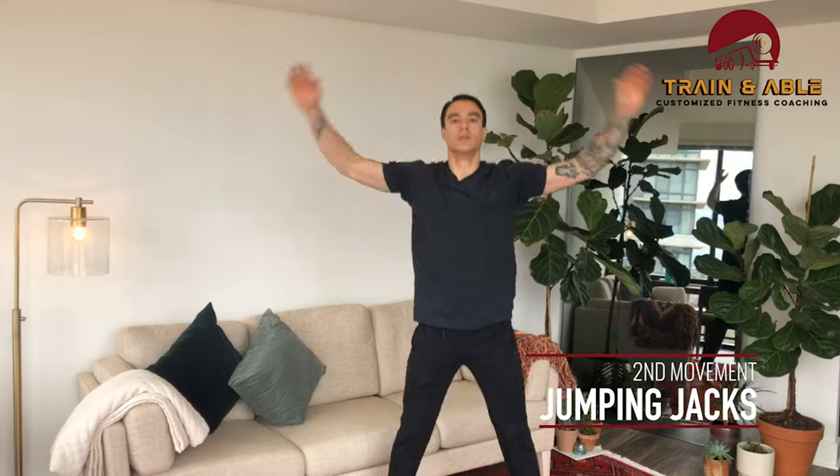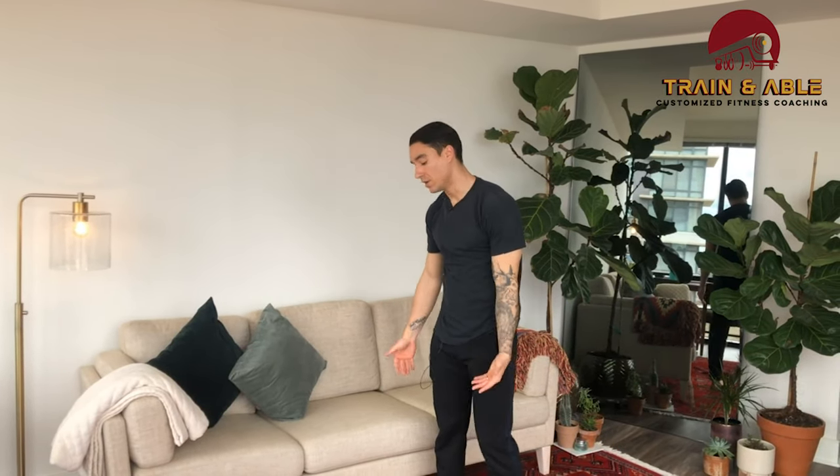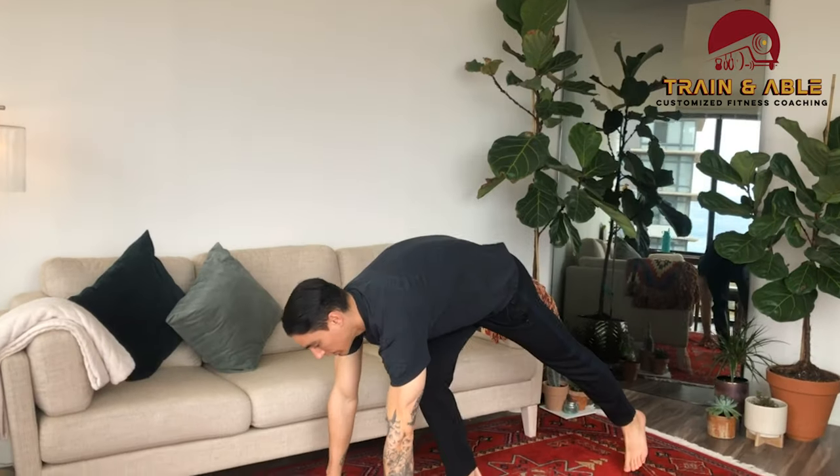After that, if you have no equipment or you're in your apartment like I am, you're going to do 20 jumping jacks. Start together, come out — jumping jack.